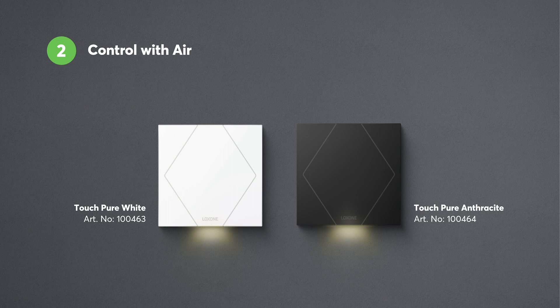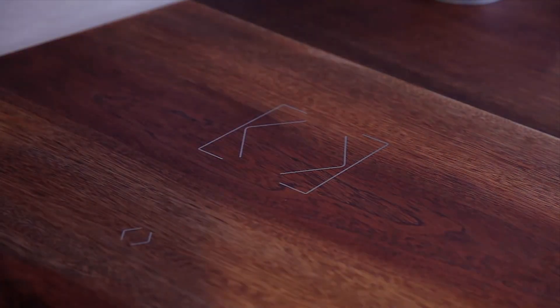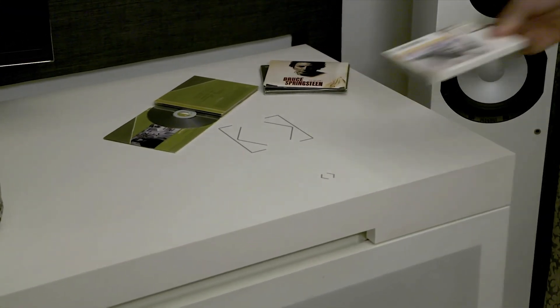Another product that allows intuitive operation is the Touch Surface Air. Thanks to its battery pack, you can install the Touch Surface Air completely wirelessly under wood, stone, and ceramic surfaces.